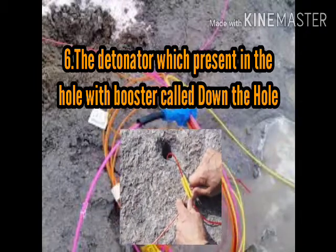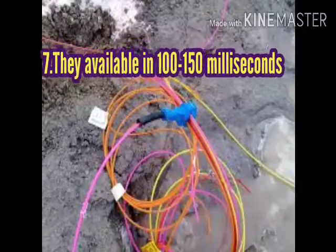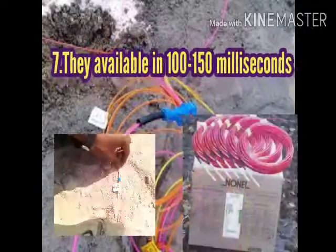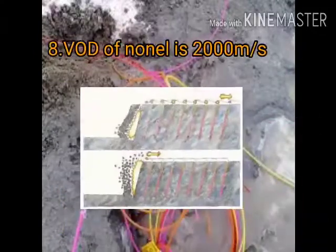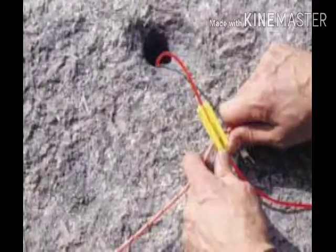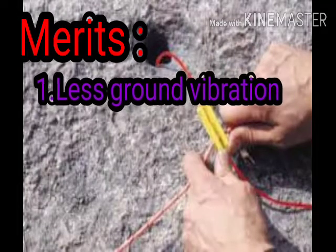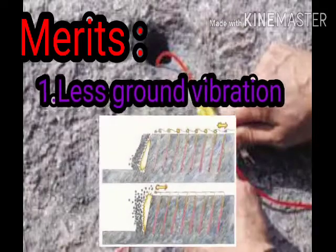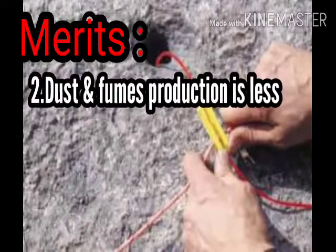The NONELs are available in 100 to 150 milliseconds delay. Coming to the velocity, NONELs have a velocity of 2000 meters per second.